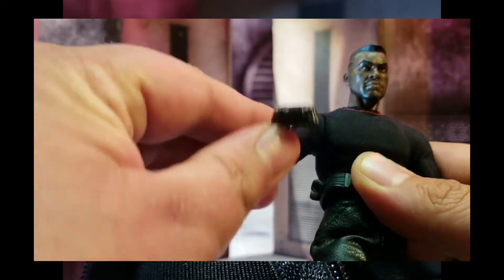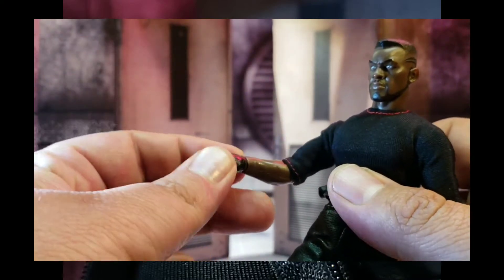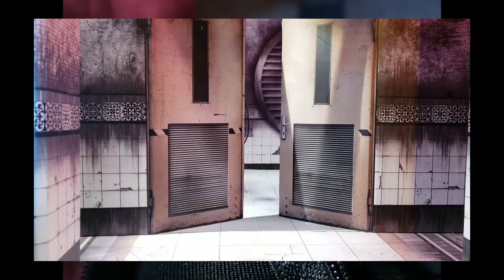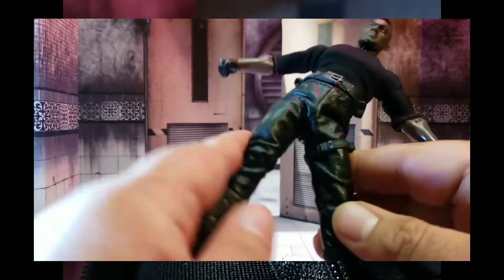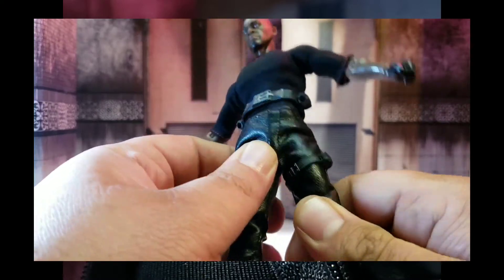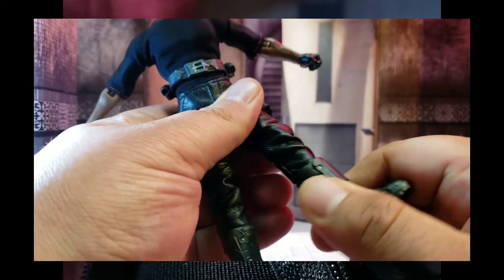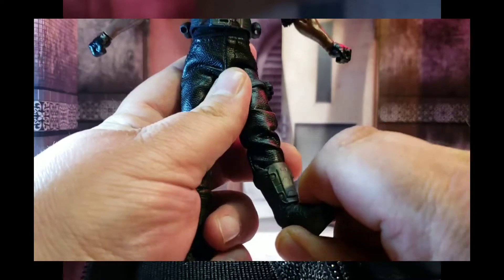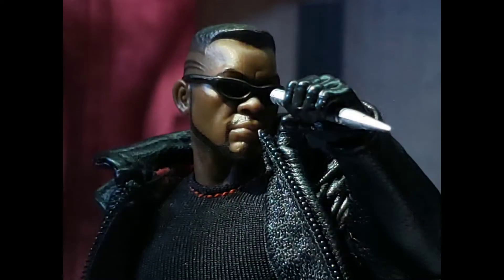In terms of the arms, they go up and down, they've got the butterfly joint, and you can extend them out with a bicep cut, double bend at the elbow, and a ball peg at the wrist that allows for a full range of rotation. In terms of the legs, Blade can kick out and do the splits, kick forward, go back. He's got a thigh cut hidden under the pleather pants, double bend at the knee, boot rotation at the ankles — they go up, rock side to side, and go back. He also has a peg hole at the bottom. I'm very satisfied with the articulation.